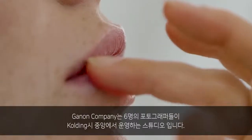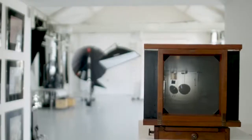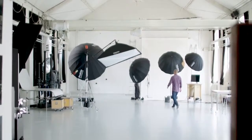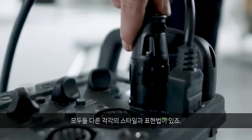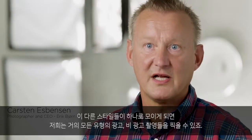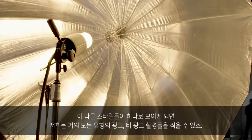The Egbarnen Company is a studio with six photographers in the middle of Copenhagen. We are all different in our styles and our expressions. When we combine those different styles, we can do almost every kind of commercial and non-commercial job.